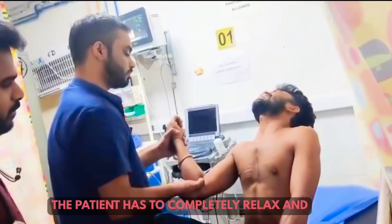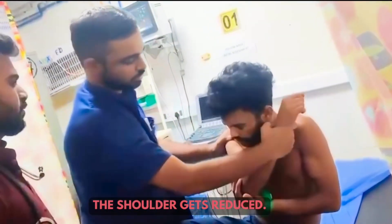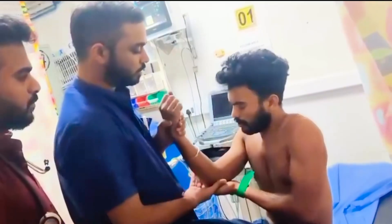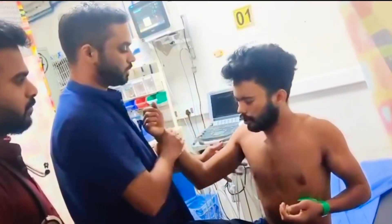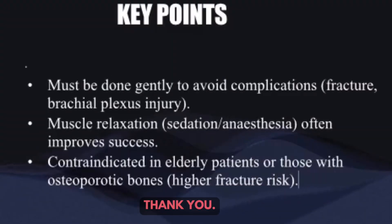The patient has to completely relax. Now flexing the arm — the shoulder gets reduced. The last step is internal rotation. The patient feels relief. Thank you.